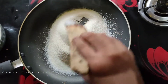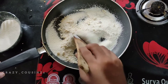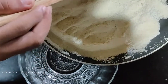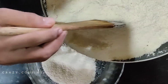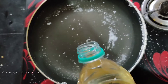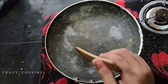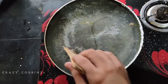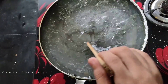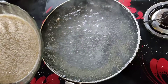Then add on a medium flame. Now we will mix 3 cups of water. We will mix the same with the water. We will add rava after this. Then we will add rava with the sauce.